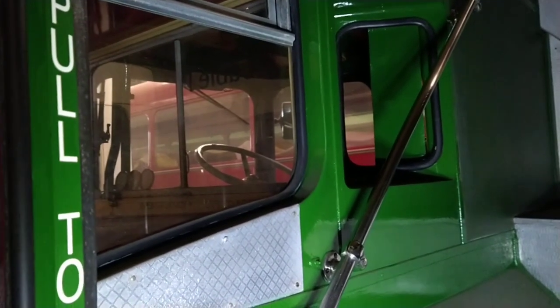This bus is under restoration. It's got a front stairway as opposed to a rear one.